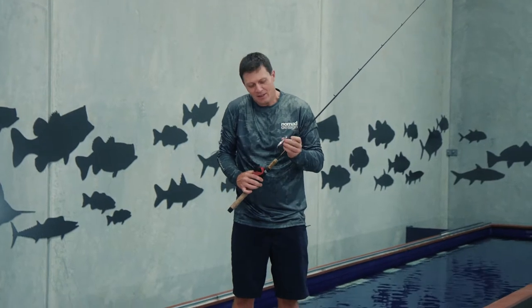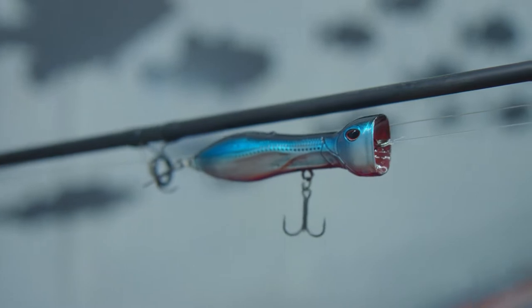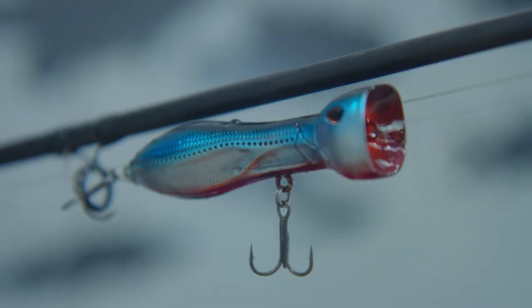Hey folks, Damon from Nomad. I've got the little Chug Norris popper here, and like the name suggests, this guy is the real deal.